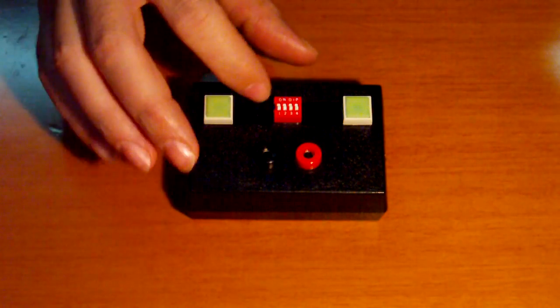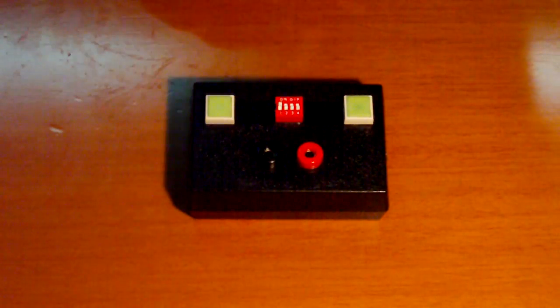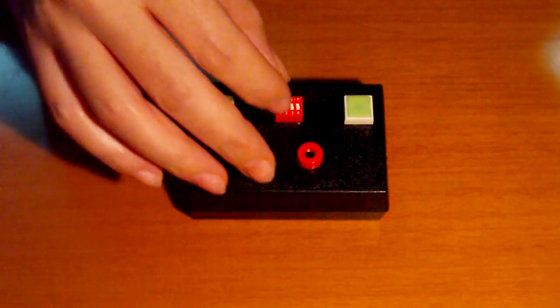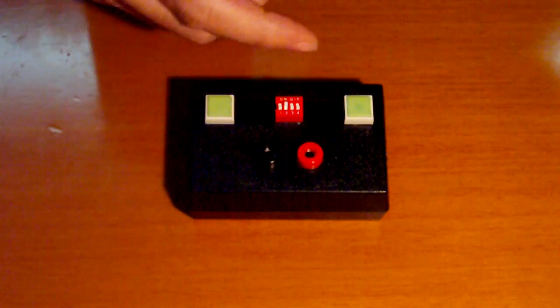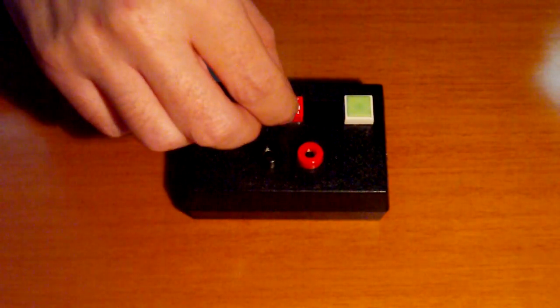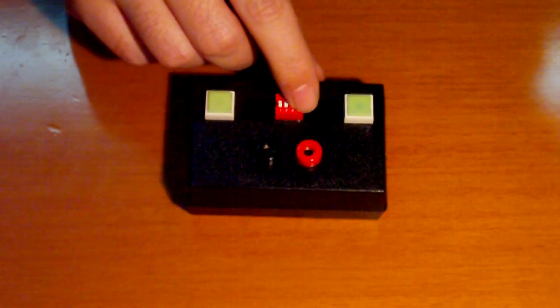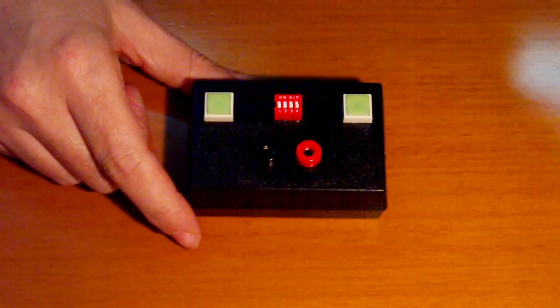The dip switch has four positions. The first position is for small diameter wires, the second position is for fatter diameter, and so on — the fourth position is for very large diameters. We shall see later how it works.